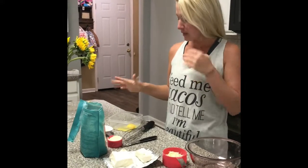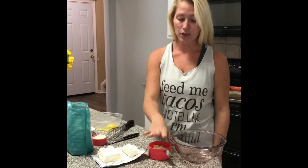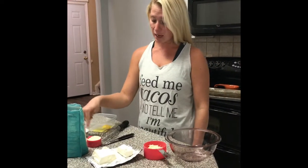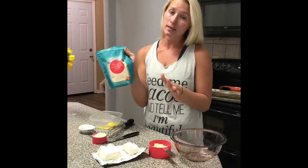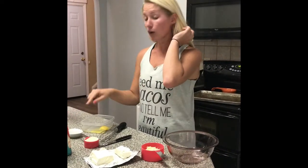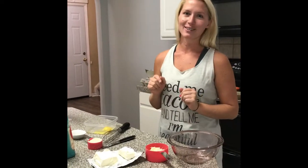Okay, so keto pizza — it's supposed to be a pizza crust, that's what we're doing right now. I have three-fourths cup mozzarella, two ounces cream cheese, one-third cup of almond flour — I got this at Target, it was like six bucks, so not anything crazy — garlic salt or garlic powder, and one egg.